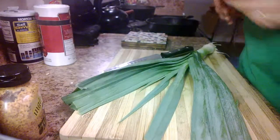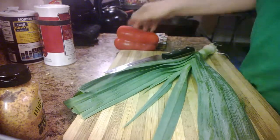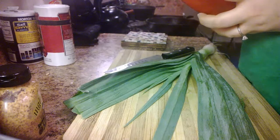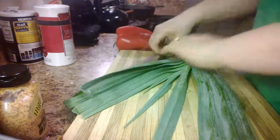The first thing we're going to do is chop up some leeks and some bell pepper. Leeks are great because they're like onions but they're a little lower carb.